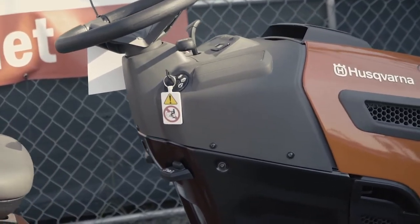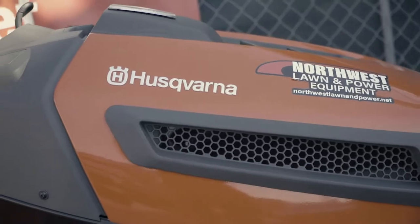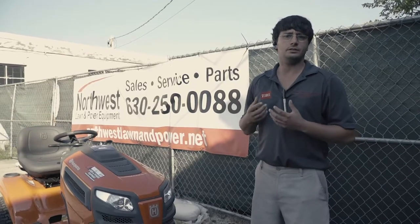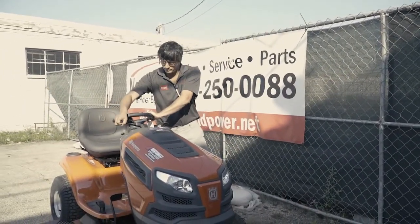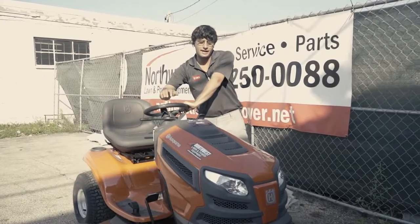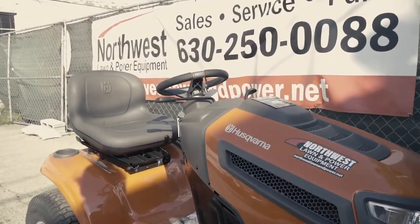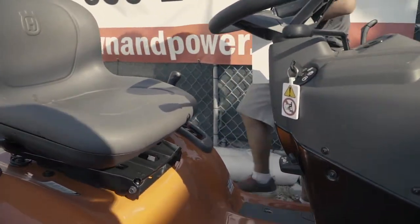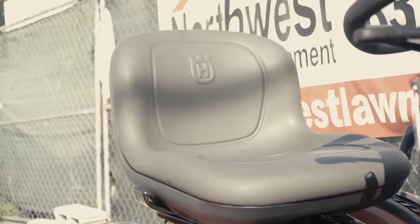It's priced very right at $23.99. It has an adjustable seat, adjustable steering wheel — easy to use, easy to operate. You've got a manual blade engagement with less things to go wrong — no electric PTO system. You've got a cup holder on the side and a six-inch deck adjustment system.